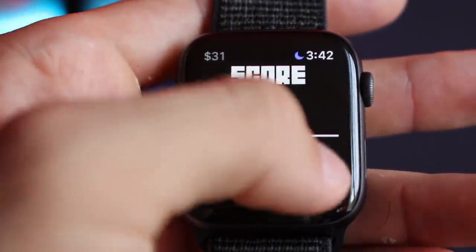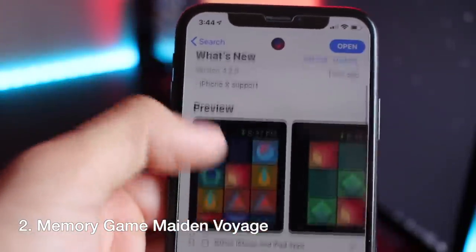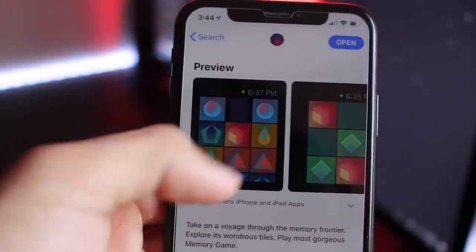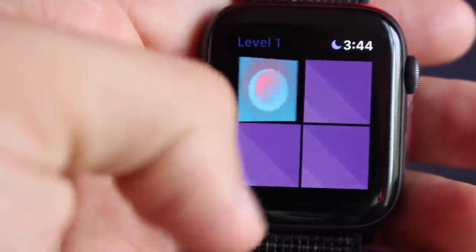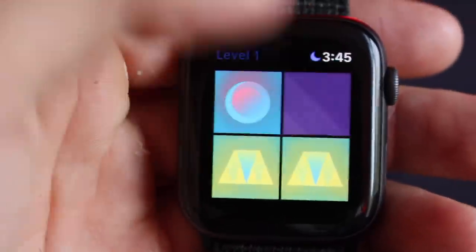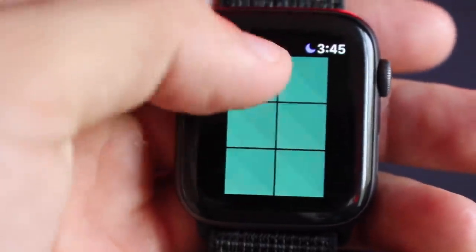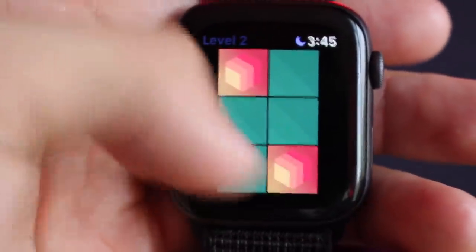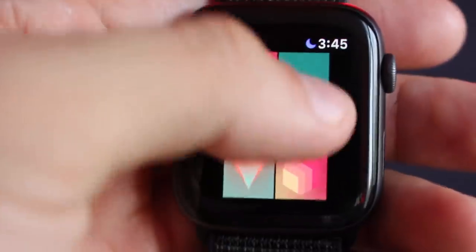This next one is called Memory Game — it's basically a match-2 card game where you simply flip cards to match them as quickly as possible. The game becomes more difficult as you progress, continuing to add rows. But once you surpass level 2, you need to pay a dollar to unlock the rest of the levels. Although this is the only one that isn't free to play, I still added it to the list because it plays so well on the Apple Watch and was definitely enjoyable.